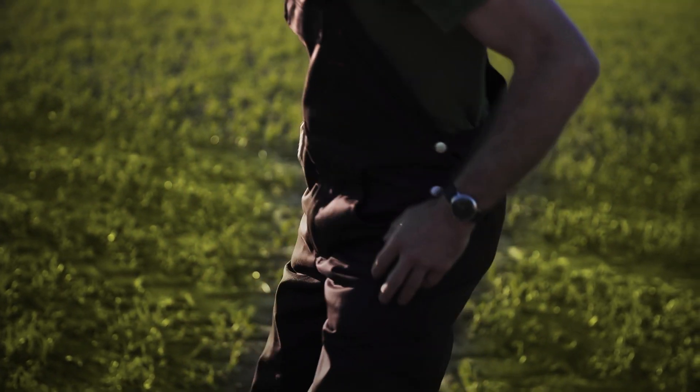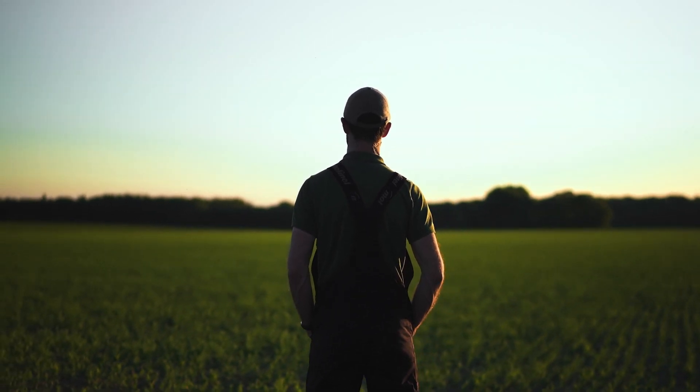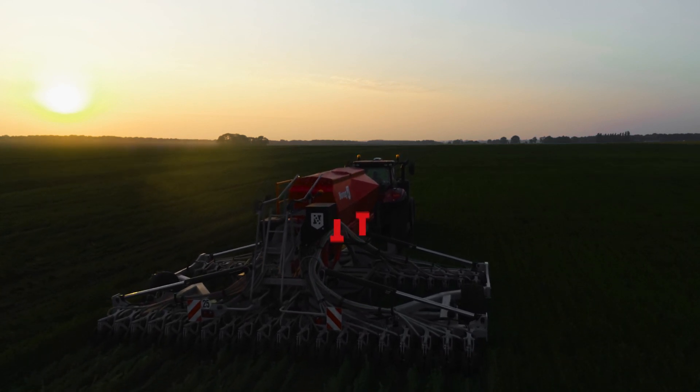NOVAG brings farmers into the future with modern no-tillage seed drills designed and manufactured in France. The plants grow stronger and more resistant with far fewer inputs. Don't wait for the future — it's already here.